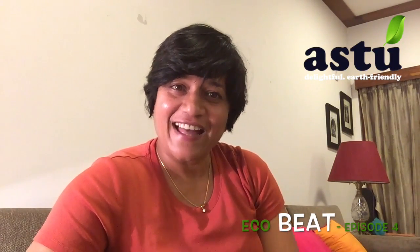Hi, this is Annie and you're watching EcoBeat — simple tips and tricks for a plastic-free, cleaner, greener earth.